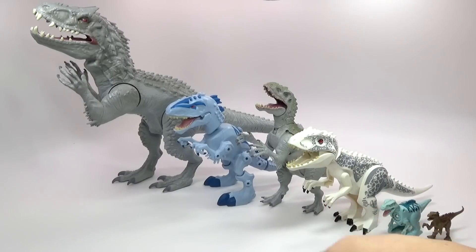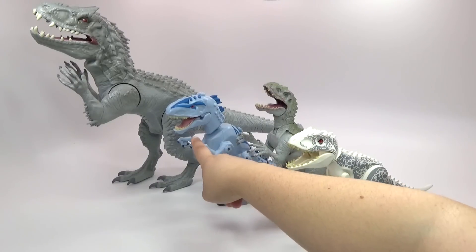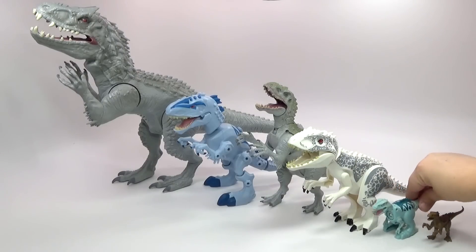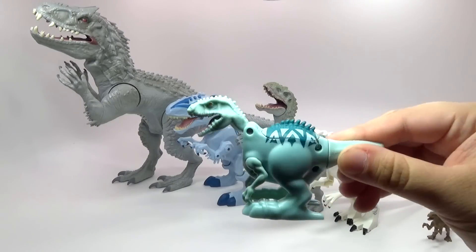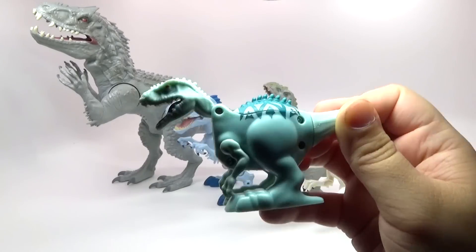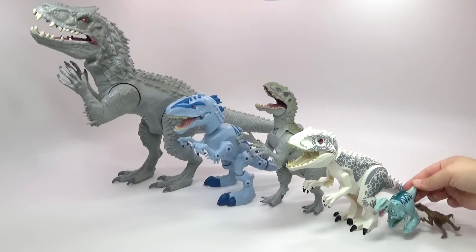We do have the Lego version right here, and then this is the Hero Mashers version. Those look a little bit different than the regular toy versions. And then this one right here, this little one, is a Brawlosaurus, so it looks a little different — not quite like your regular Indominus Rex.